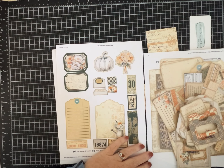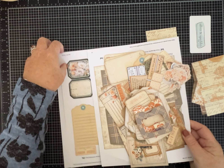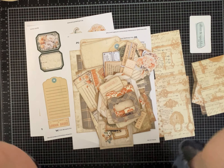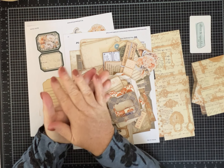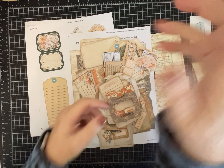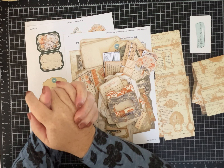Hi everybody, it's Pam with Silver and Sparkles. Today we are going to make something and I haven't even made a prototype, so hopefully this is going to go well. I have made similar items before. It's going to be a flippy flappy folio that opens up a few different ways and has lots of pockets and tuck spots.